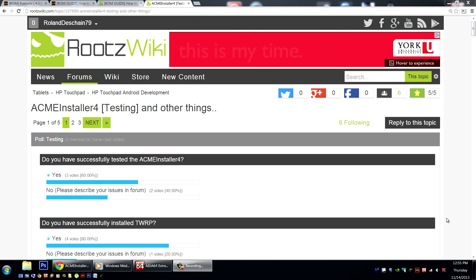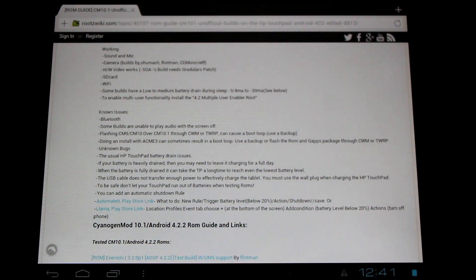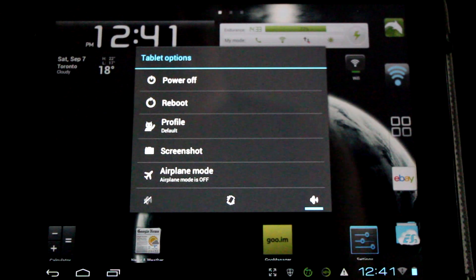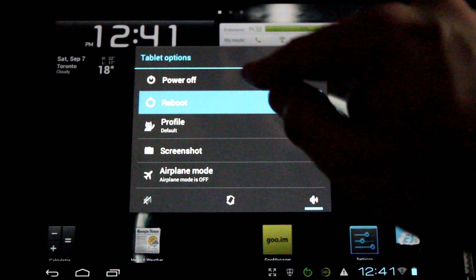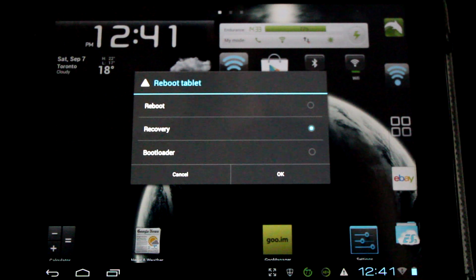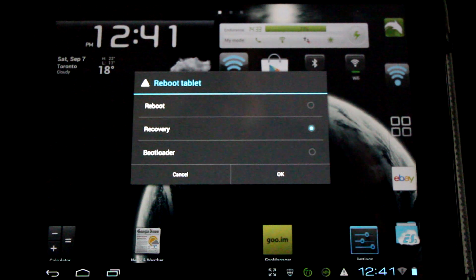Now I'm going to show you how to do the clean install process for this ROM. If you already have an Evervolve Nandroid backup, you could do an advanced restore of the data partition after doing this method to reclaim your data and apps. The first thing you'll need to do is reboot your device into recovery. Hold down the power button and bring up the menu, then select Reboot and go directly into recovery. You can also do a regular reboot where you'll have 5 seconds to select ClockworkMod from the list.